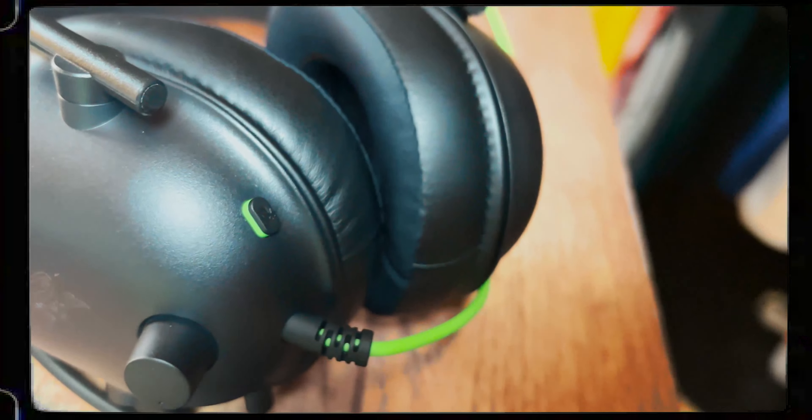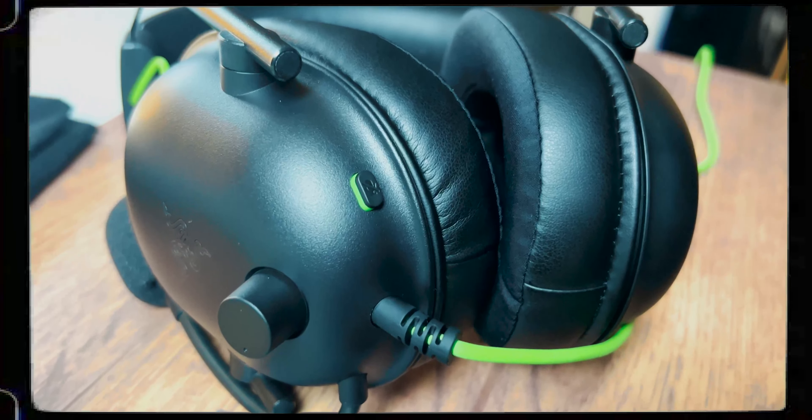For the buttons on the actual headset, on the side you have a mute button to toggle the mute on and off for the microphone. You also have a volume nozzle — just a little dial you spin left and right for controlling the volume. One of the most appealing parts is that classic microphone right here. It looks pretty nice, it's very simple, and you can actually remove the little foam on top — it's an integrated pop filter.